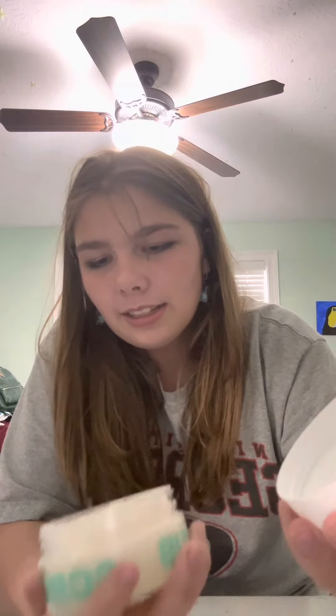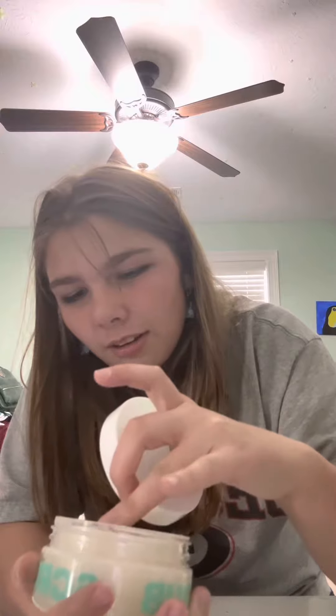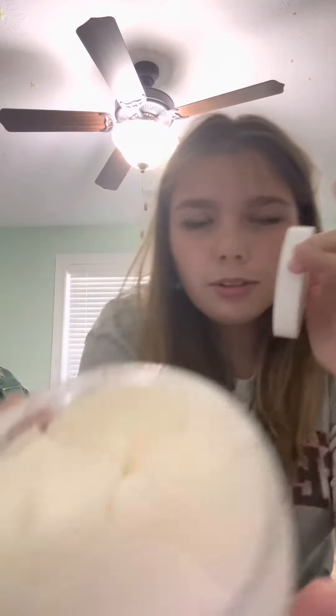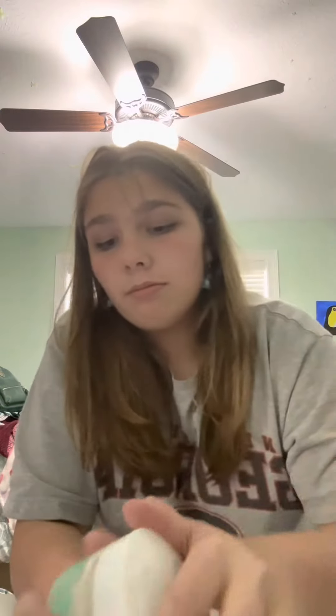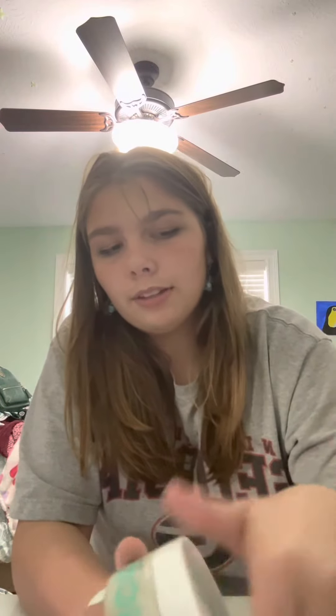Next, I bought this body scrub. The smell is called Blissful Buzz. I didn't really know what a body scrub was until today. It's like this sugary — it feels a little bit weird. This is what it looks like on the inside. It smells really good. I got it for half off, they were having a sale, so I bought that for only $9.